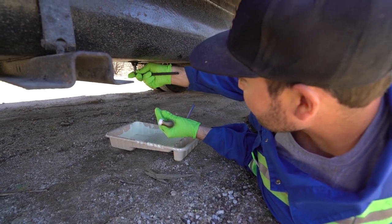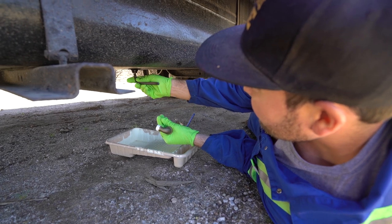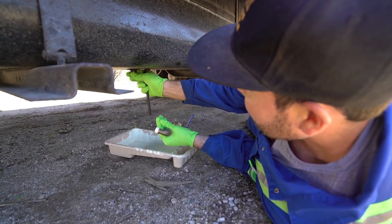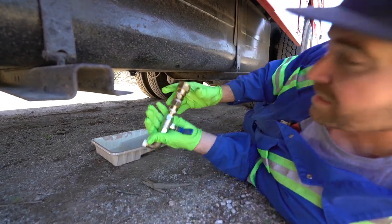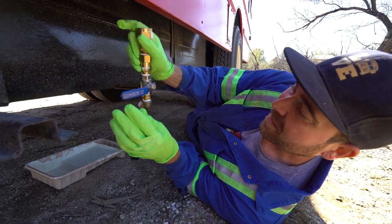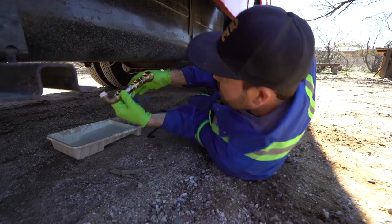Alright, so what I'm doing right now is using this Allen wrench. Actually, I don't really need to — I can literally unscrew it with my hand. I have a little catch down here for the vegetable oil, and this is my contraption to stop the flow. It's a little ball valve — if you don't know what that is, it just means the oil won't come shooting out.